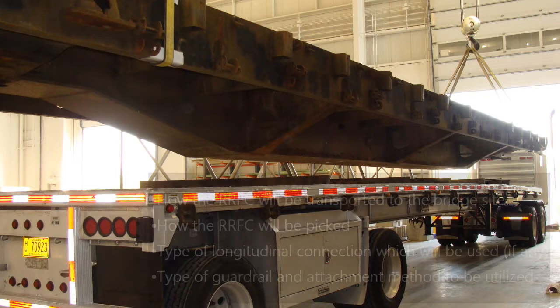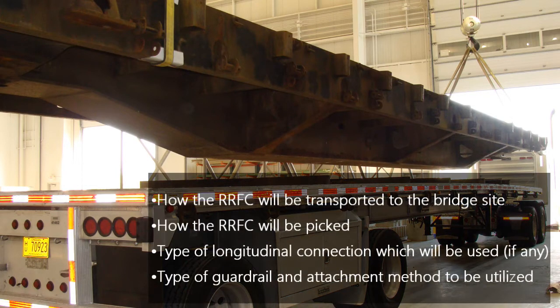Other considerations include how the railroad flat car will be transported to the bridge site, how the railroad flat car will be picked, the type of longitudinal connection which will be used, and the type of guard rail and attachment method to be utilized.